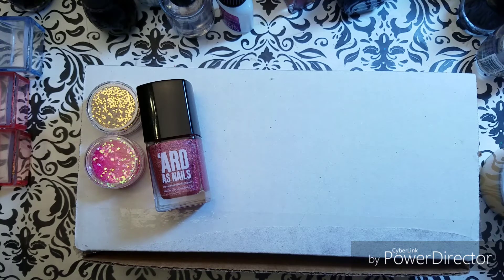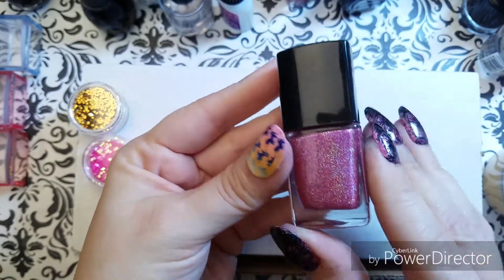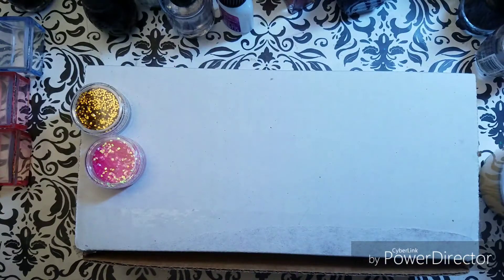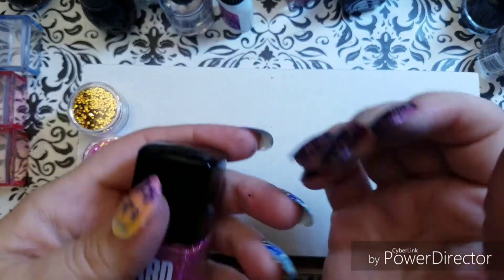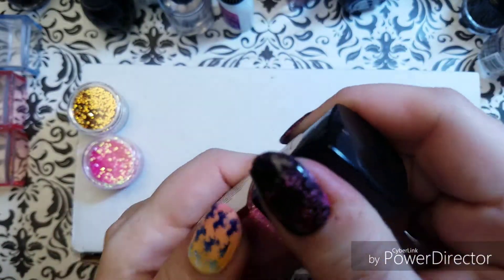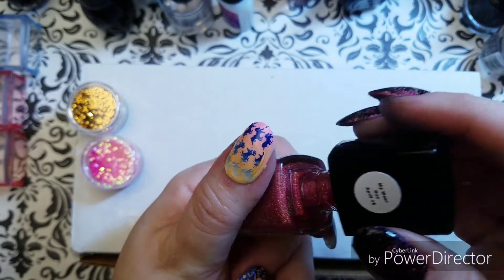And then we have Art as Nails, and that is the polish I am wearing. This is Art as Nails — let me get you guys a bottle shot. I swatched it for you in the unboxing video and I'm wearing it now.